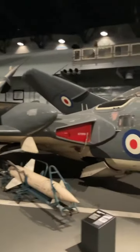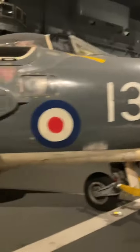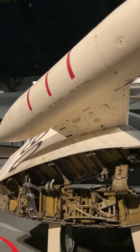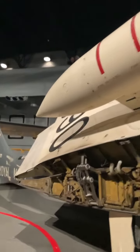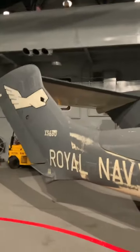The Sea Vixen, a twin-engine jet fighter specifically designed for fleet defence and strike operations, graced the decks of Royal Navy aircraft carriers such as HMS Ark Royal and HMS Eagle. Its maiden flight was in 1951 and it would eventually be replaced by more advanced aircraft in the early 1970s, such as the American-made McDonnell Douglas F-4 Phantom and the British-built Blackburn Buccaneer.